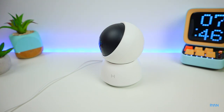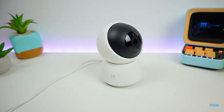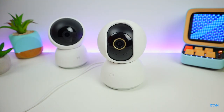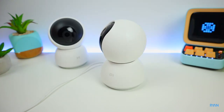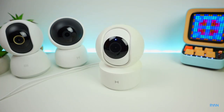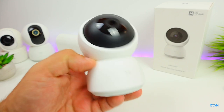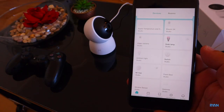Before we go any further, let's see how silent these motors are. Let's do a quick comparison between this one and the other two Xiaomi cameras we tested.